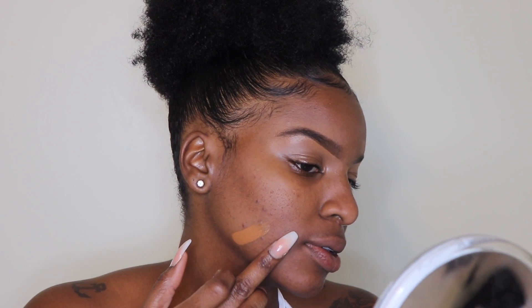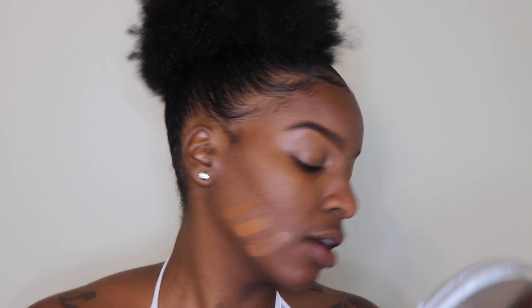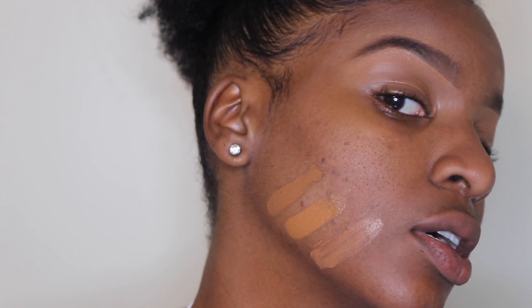I'm going to let the Chai shade sit and then swatch beside it MAC Studio Fix Fluid in NC50. The Born This Way Chai is almost giving me Fenty vibes — it's a little more red than I expected; I thought it'd be more golden or neutral. The NC50 is more golden brown by comparison. I also swatch Kat Von D Deep 78 alongside so you can see how those three colors compare on my skin.